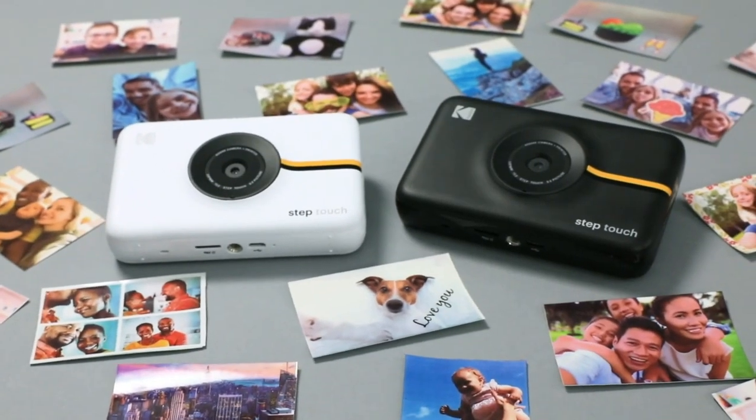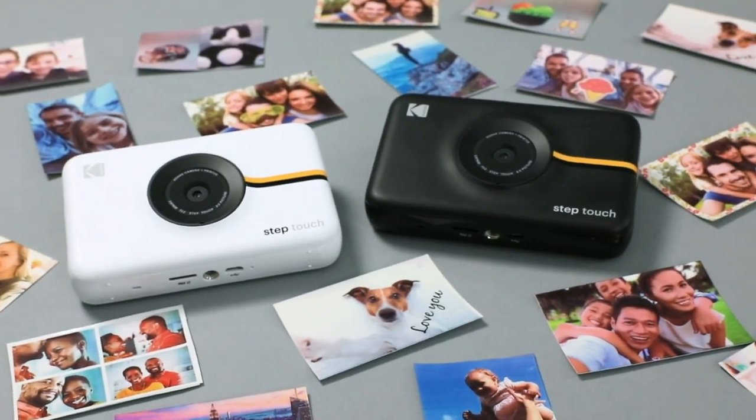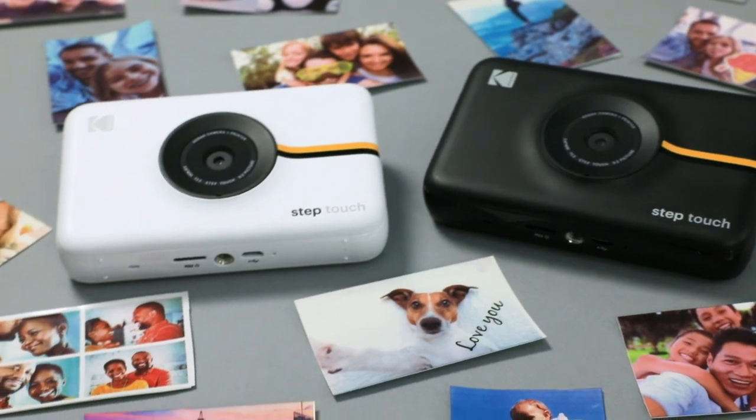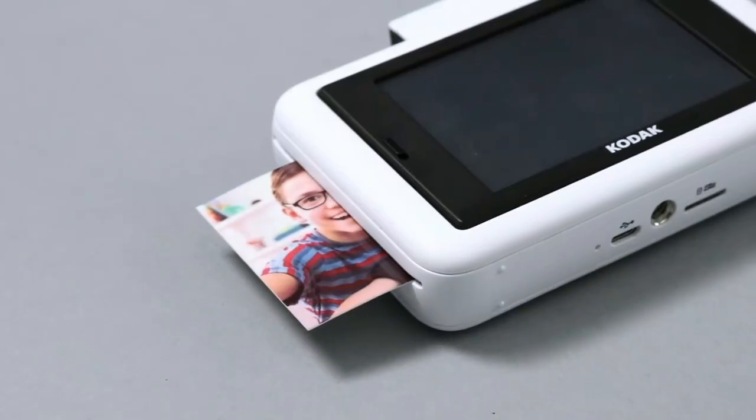Take life one step at a time with the Kodak Step Touch digital camera and photo printer. It's a photo camera, video camera, editing suite, and a printer all in one package.